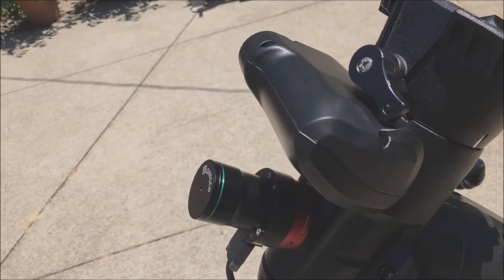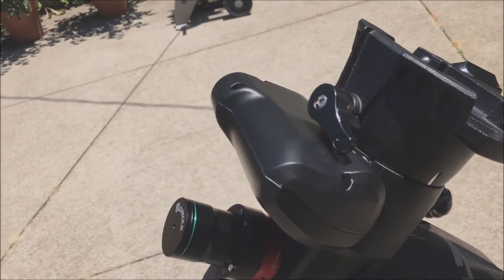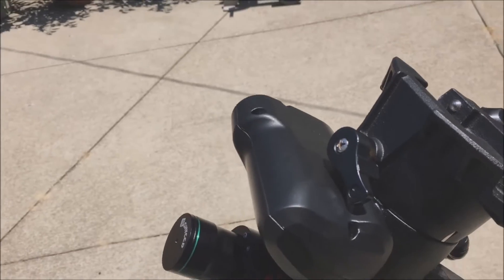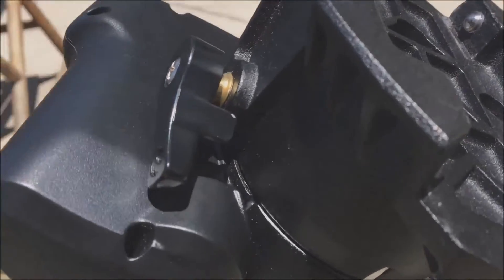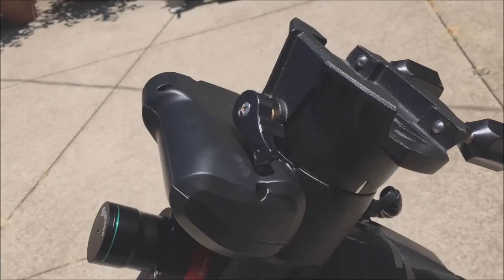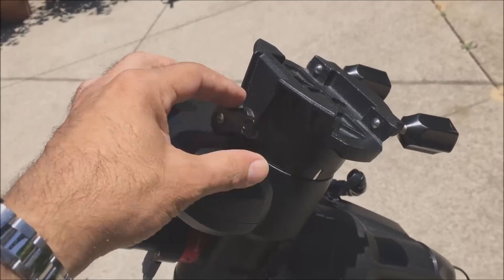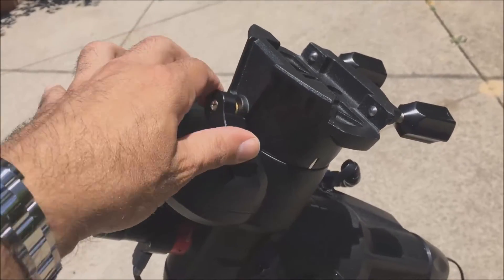When it's loose, the weight of the mount — the mount isn't loaded right now — but the weight just gets it stuck. It can't go any farther than it does right now. It seems to go farther now, but not when it's weighed down with the telescope. And you can see how it came loose and it can't be tightened right now.